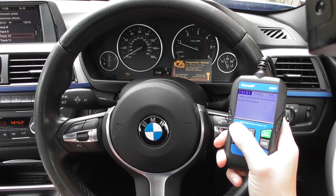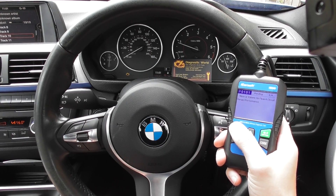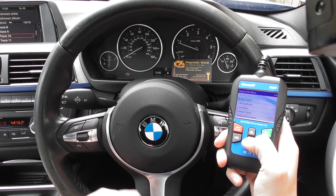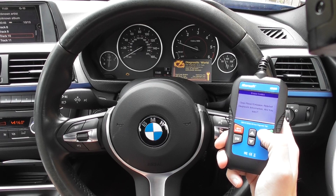Now we already knew it was the mass airflow meter, to be honest. I just wanted to show you the kit actually diagnosing the fault. We've put a new mass airflow meter in, so we're going to click onto the erase codes option and click on erase codes.